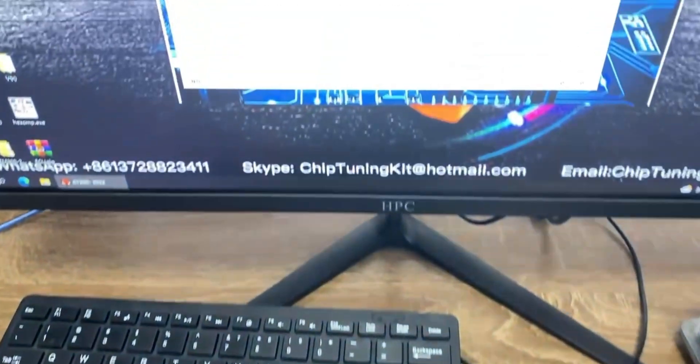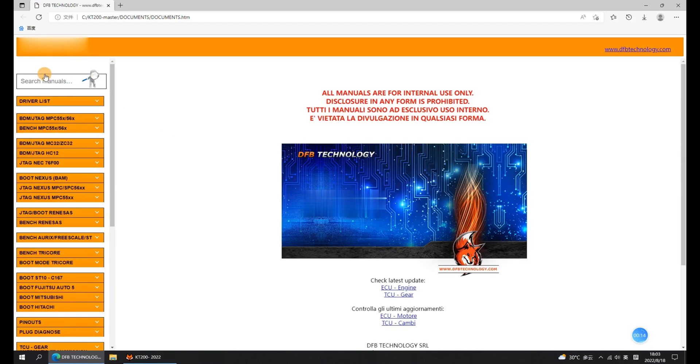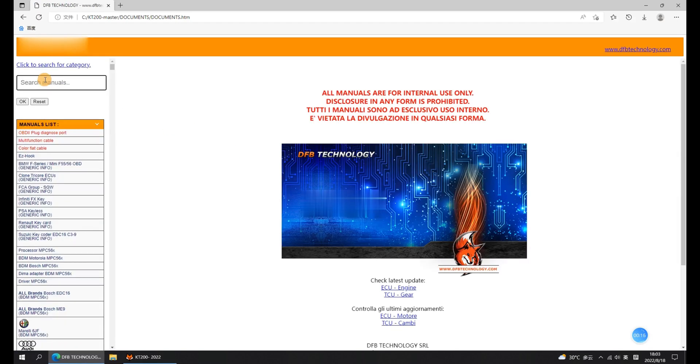Firstly, open the KT200 ECU Programmer software. Click to Manual. Enter MSV90 and select ECU to get the wiring diagram.